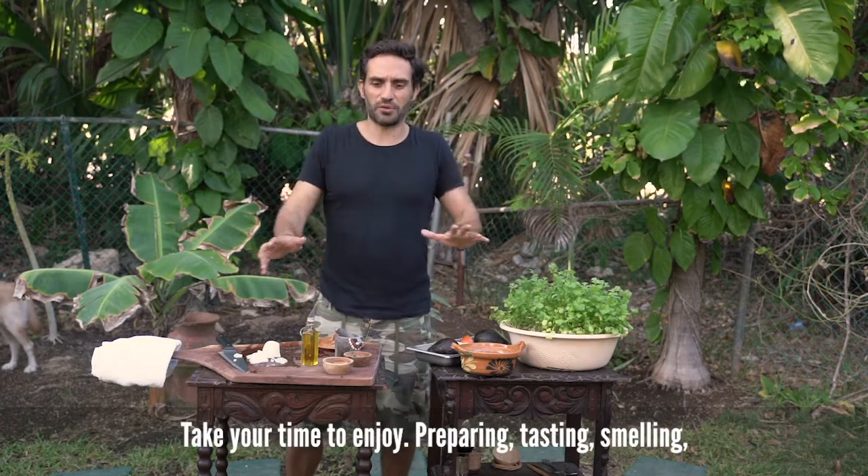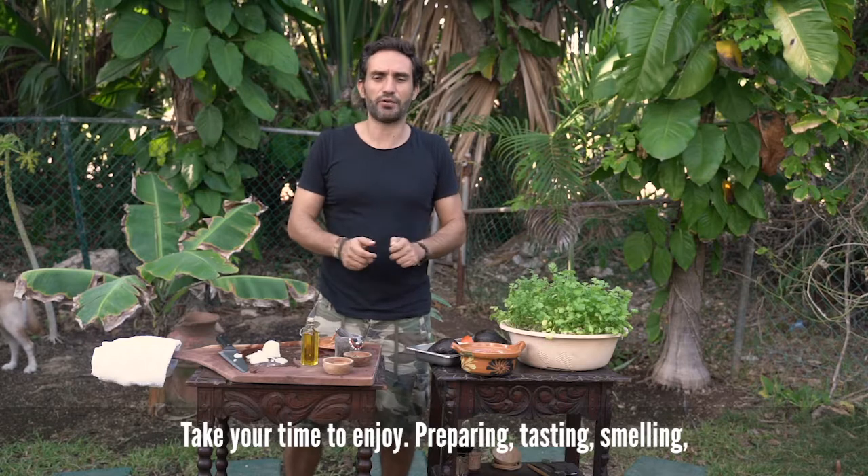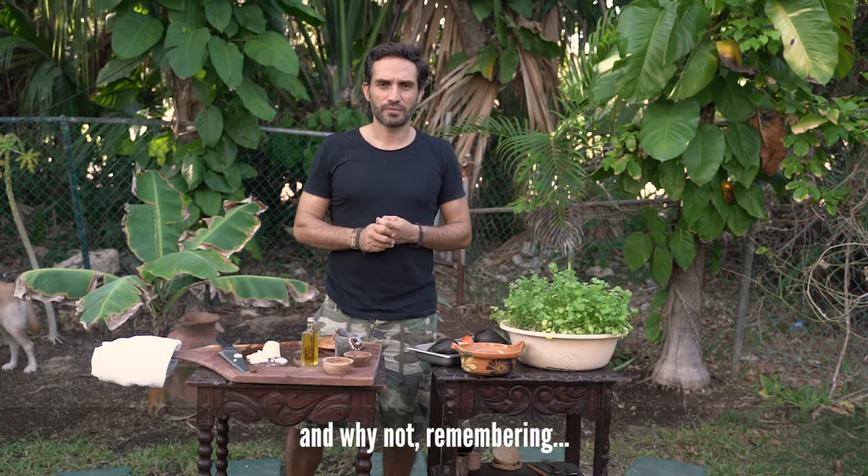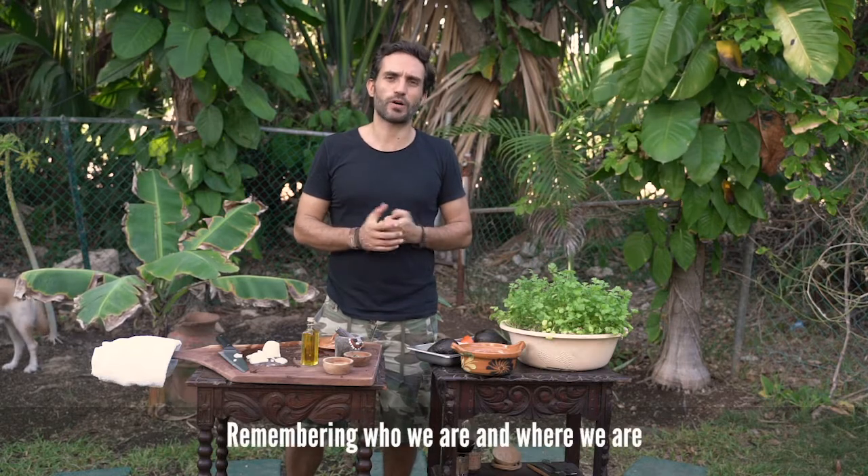Take your time to enjoy preparing, tasting, smelling, and why not remembering? Remembering who we are, and where we are.